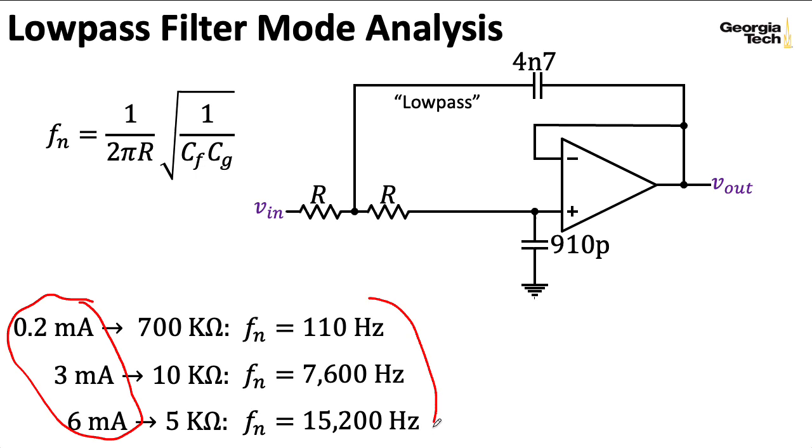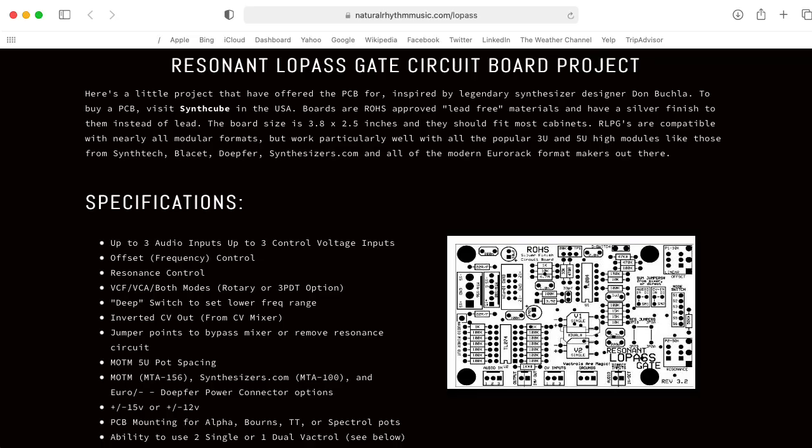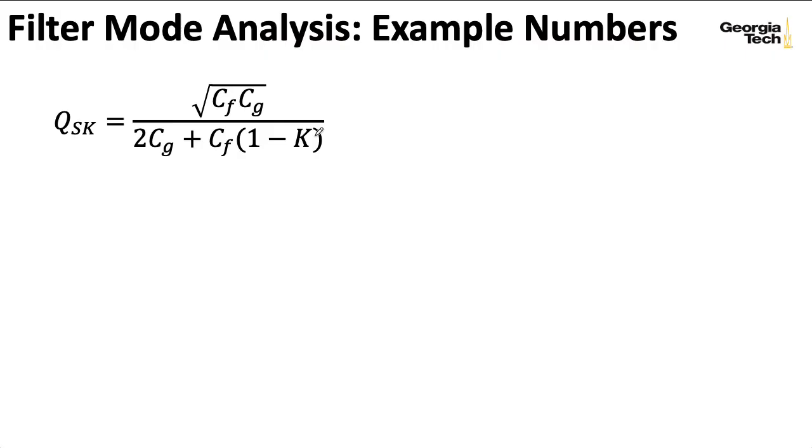I can also ask what is Q, the quality factor of this filter. When people build their own versions of this, they will often modify Buchla's original design to make K—and hence Q—variable, either by control voltage or just by a knob. But if we use Buchla's original design, we set K equal to 1, so that second term in the denominator drops out.